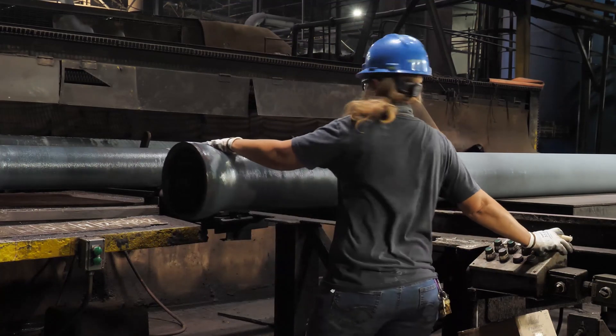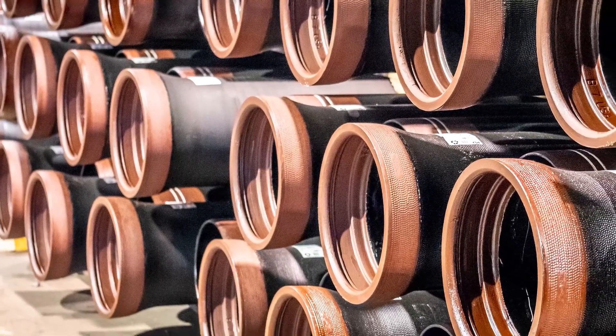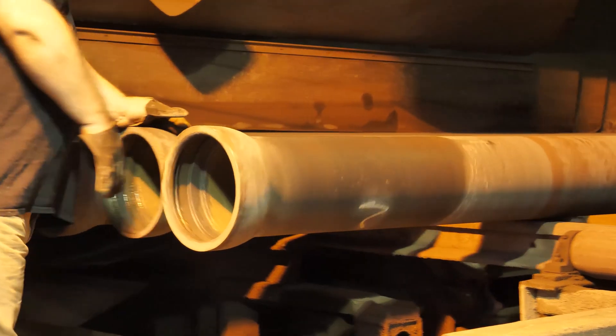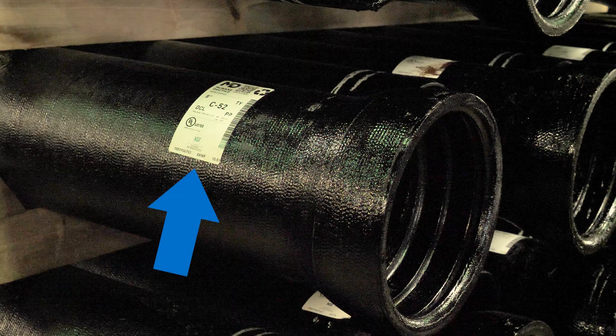The weight on the pipe is the actual metal weight only. A variety of linings, such as standard versus double cement lining, will change the overall weight of the pipe. The weight is then printed on the traceability sticker located on each individual pipe.